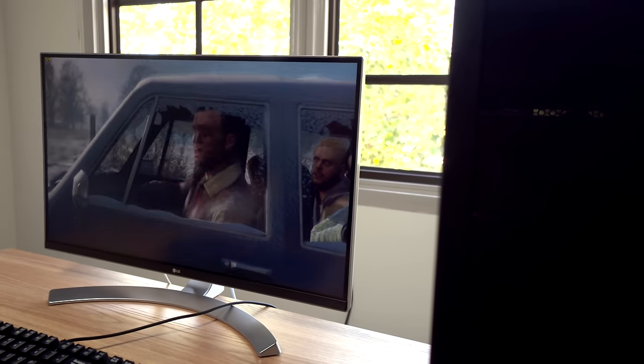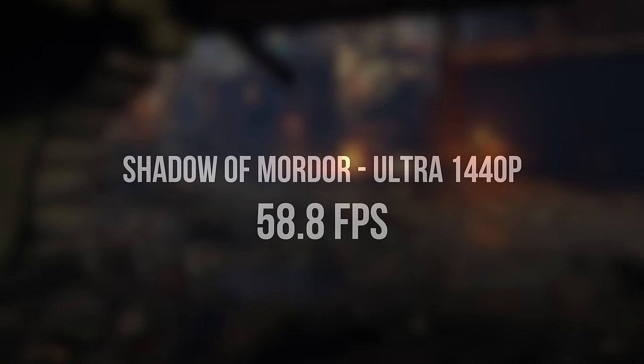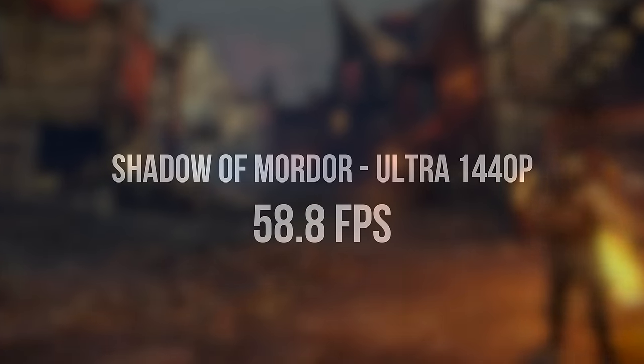You're looking at being able to play games at 1080p ultra settings at 60fps, and in a lot of cases you can actually bump it up to 1440p. For example, in Middle-Earth: Shadow of Mordor you're able to play at 1440p at ultra settings at just under 60fps.